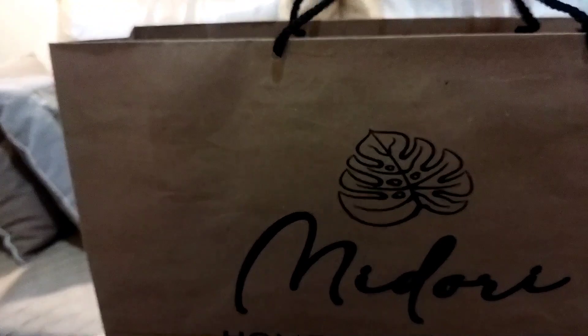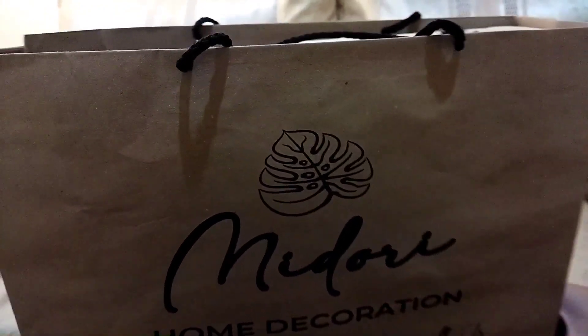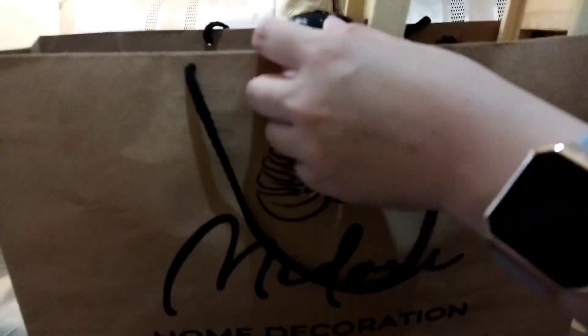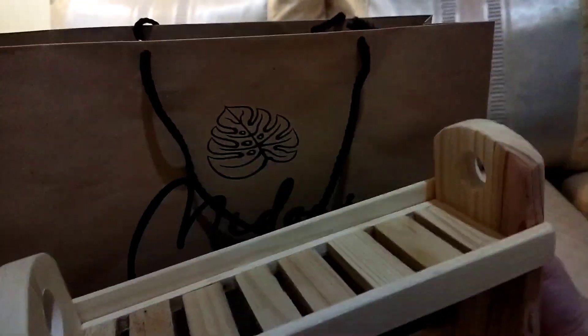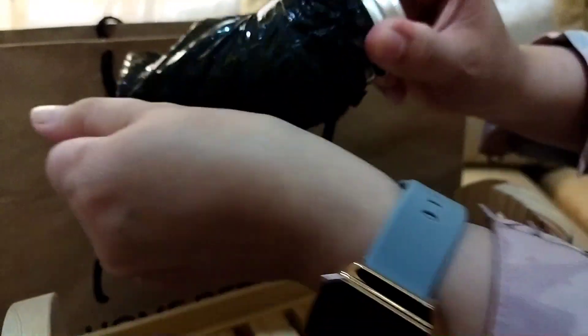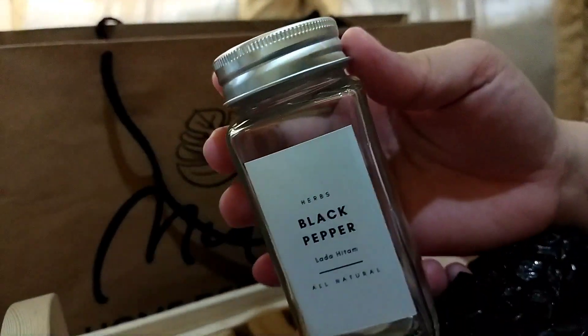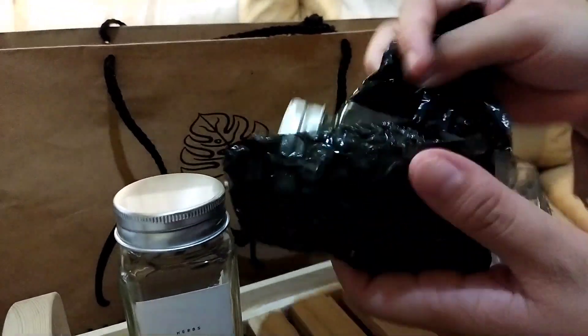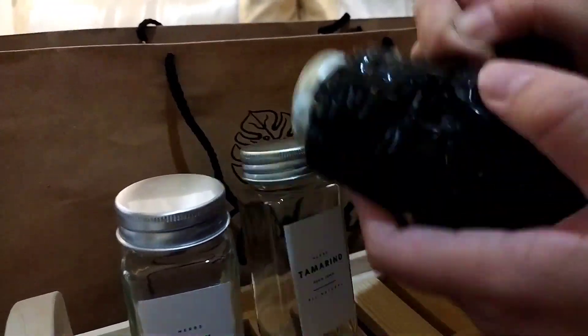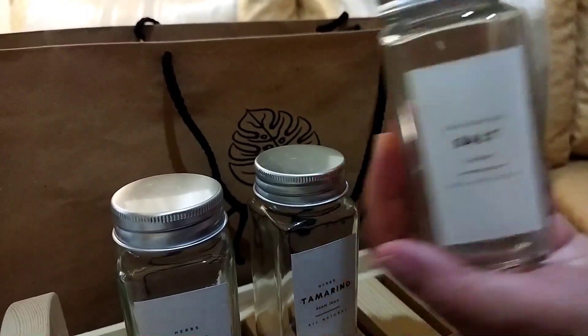Lanjut, ada kedatangan paket yang aku order ya teman-teman. Ini aku beli rak bumbu sama toplesnya. Aku order melalui Instagram, sudah sering order di sini. Packagingnya seperti ini karena masih satu kota, jadi kayak gini aja, tapi aman, semuanya bagus-bagus, nggak ada yang pecah. Toplesnya ini lucu-lucu banget, gemes, kecil-kecil.